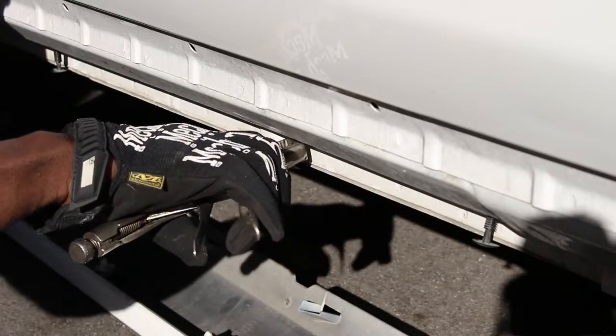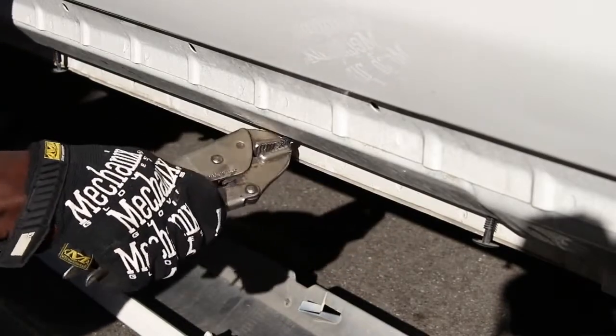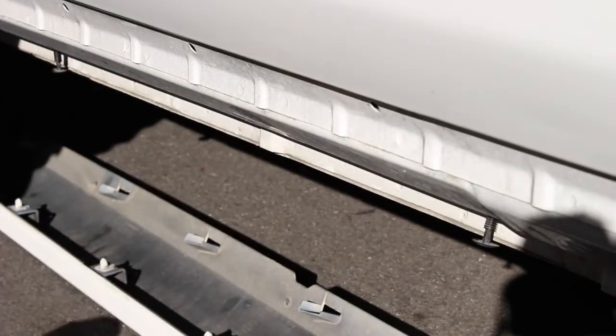Next, remove the Christmas tree fasteners. These are one-time use, so you will need to buy more for installing the new side skirt.